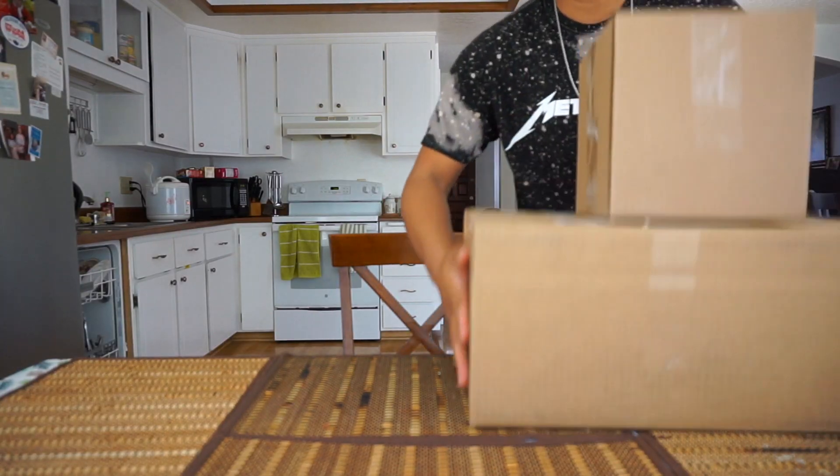So we have a lot of stuff to do today, especially with this thing. But before we do that, let's unbox some stuff.